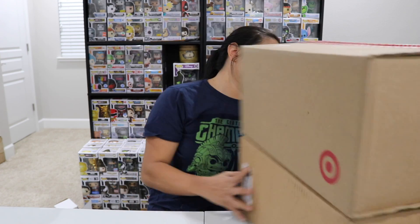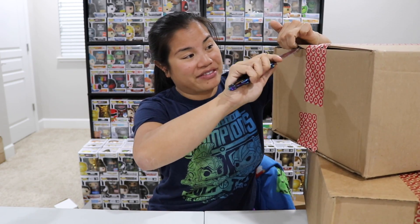So we have these two boxes from Target. I have no idea what's in them. I hope it's my Pikachu Pops. If you're interested in getting any of these and they're still available, I'll link them down below. I don't know if they're still available though, so we'll have to see.